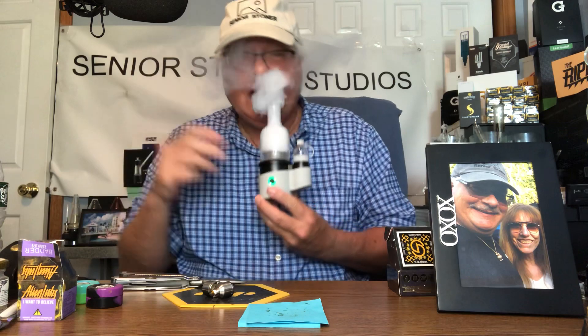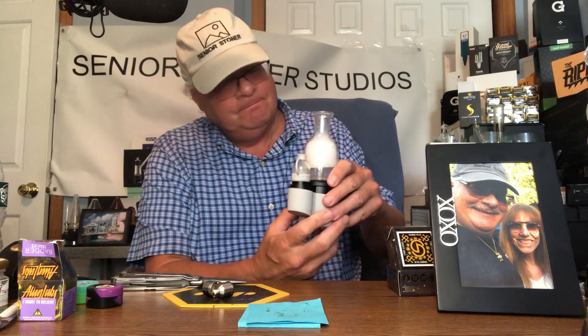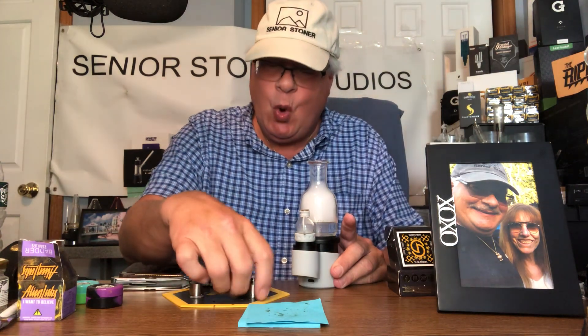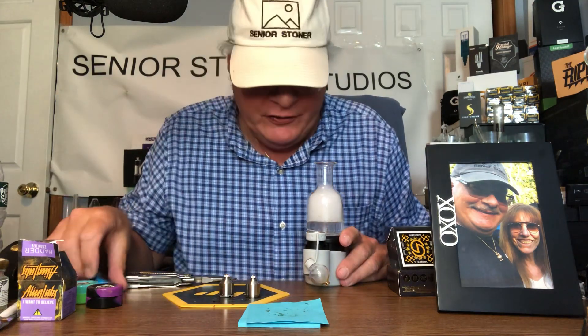So what did Crossing do? Crossing wanted to have that option. I have to give it to them — they wanted to have the option where I can't even take the hit, this is it. I hope you enjoyed watching today's Crossing Technologies Core E-Rig, new on the market. Three atomizers: quartz, titanium, and the killer — the triple coil. Hope you enjoyed. This is The Real Senior Stoner. Have a great day.